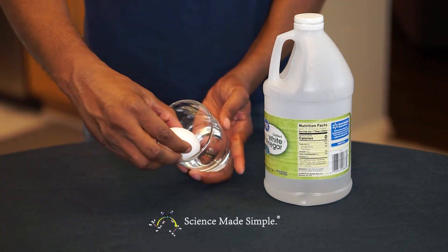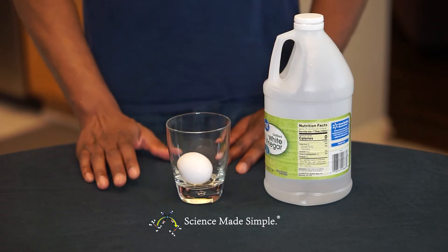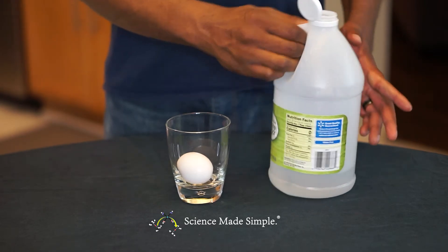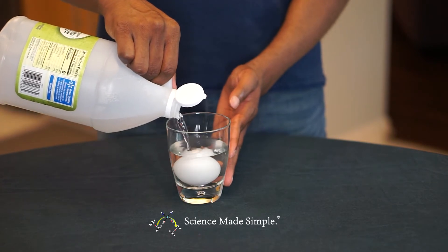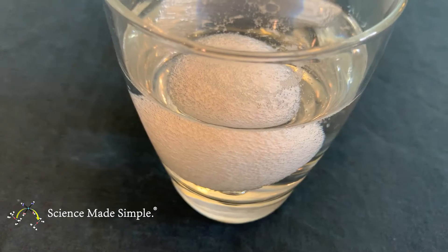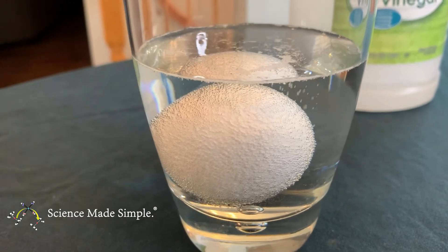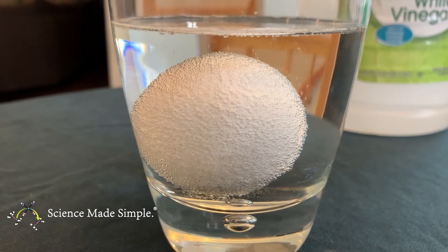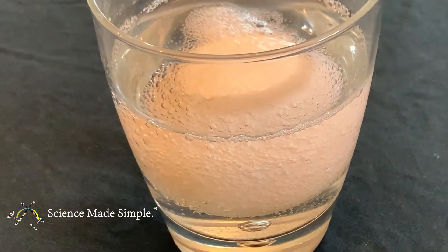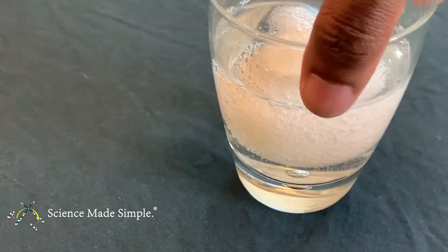Carefully place your raw egg in an empty container. Pour enough vinegar to completely cover the egg. You should notice bubbles forming on the surface of the egg. Set the container aside for 24 hours and observe — you may want to write down your observations every few hours. After 24 hours, you'll notice your egg appears to have gotten larger and is covered in bubbles.